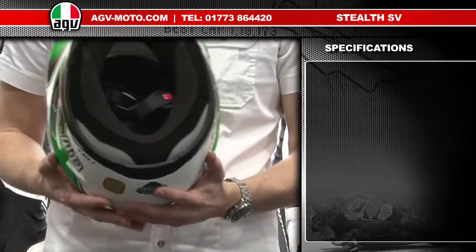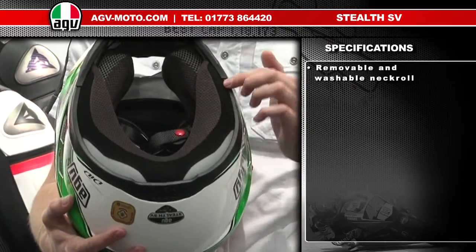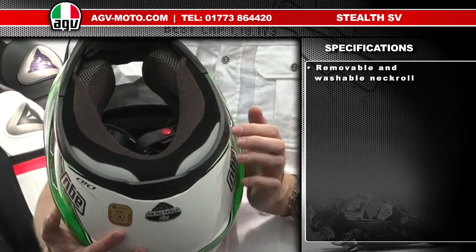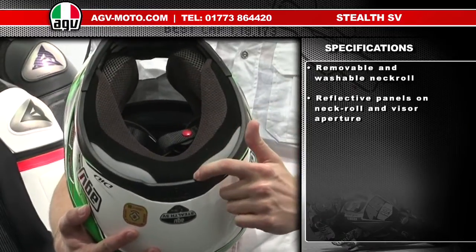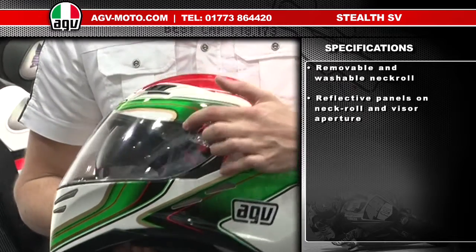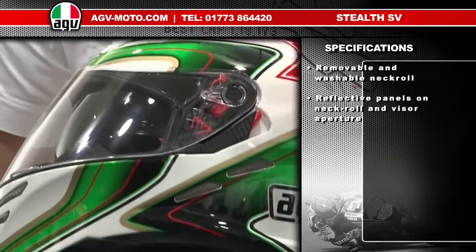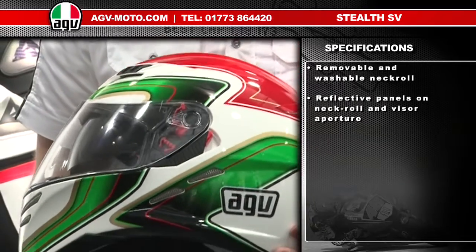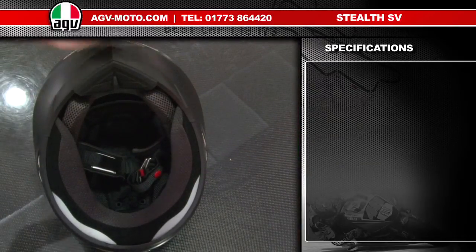The Stealth SV also features a fully removable, washable Drylex lining system, which includes a removable and replaceable neck roll. The neck roll features two large Scotchlight reflective panels on the left and right sides, accompanied by two Scotchlight dark panels inside the visor aperture on the left and right-hand side of the helmet, which makes the helmet very visible at night and really helps with safety. Changing the linings on the Stealth is very simple.